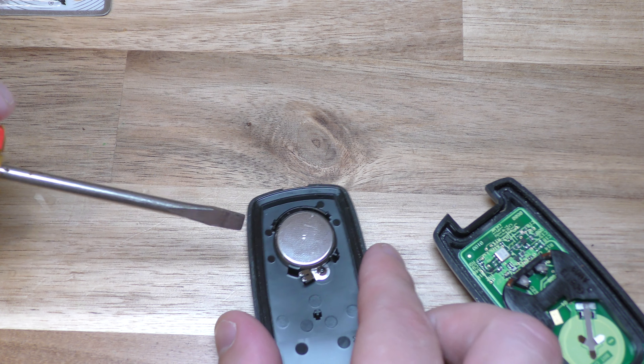Go ahead and take your screwdriver and pop that out. Take your old battery out. Your new battery goes plus side down, so pop that right in there. Then take your top and give it a good squeeze.